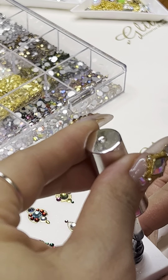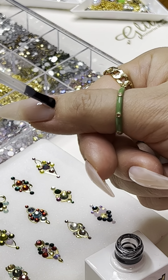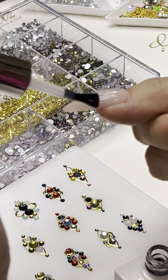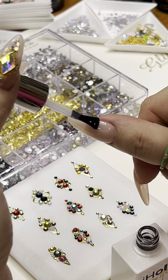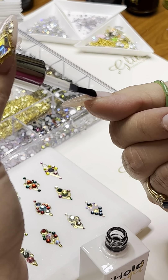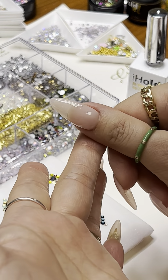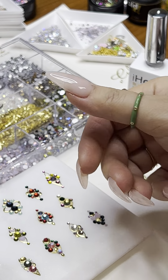I'm going to go ahead and float a white top coat right on the top — you're not going to spread the bristle, just floating right on top. This is going to add another layer to grab the base of the crystal even better, and it will not leave any residue or sticky layer at all after you finish. You don't have to worry about coating it around the crystal.